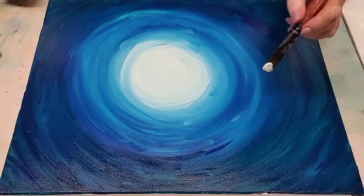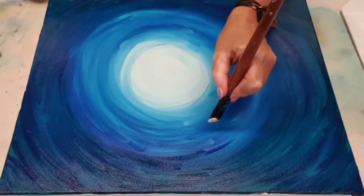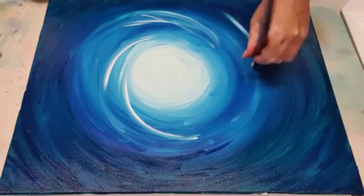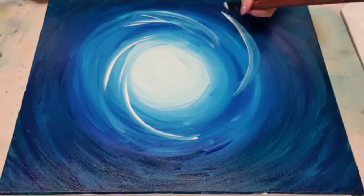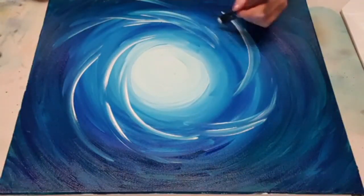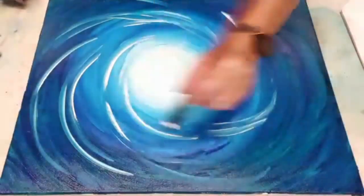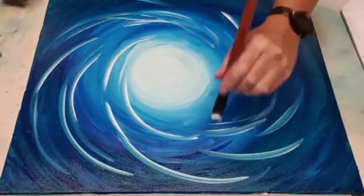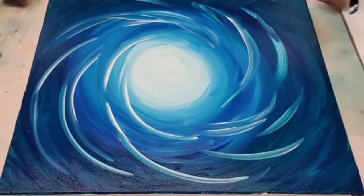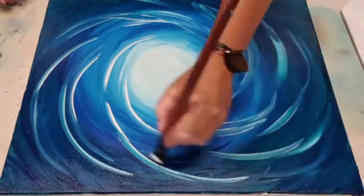I'm going to be doing some specialty things for the people in there too, so make sure you get over and join the Purple Circle Tribe — it's my group for my special peeps because you're all special to me. Now, what I noticed when I googled pictures of vortexes was they were kind of doing this — so it looks a bit more like it's spiraling in. I don't know how this is going to turn out but we give it a go. Because the background paint is still quite wet it's just turning the white to that color. Wow, look at that — that looks pretty cool. It's almost like a wave — a space wave.